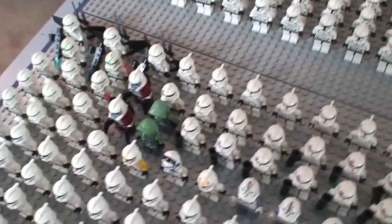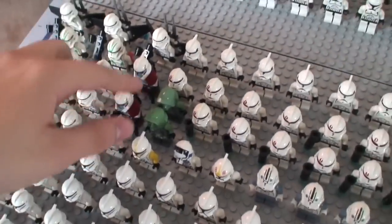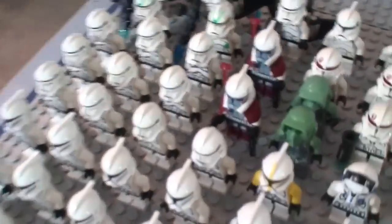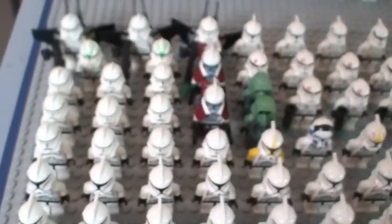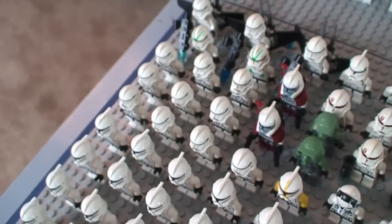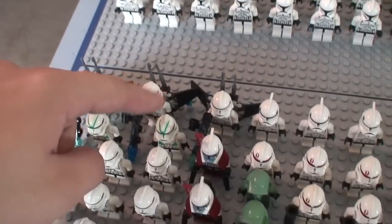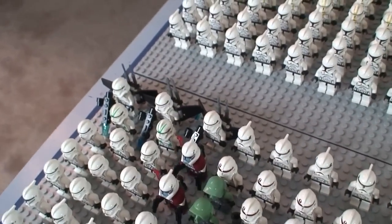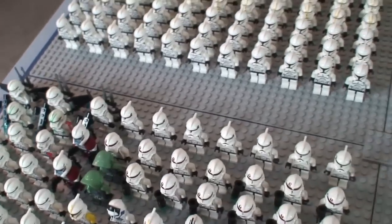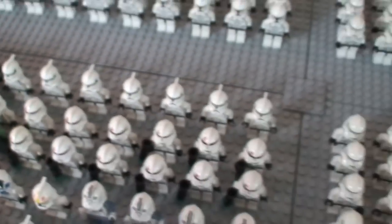I have five Kashyyyk troopers but I could only find two because the other three are scrambled around. Two ARC troopers right here, about 10 of the Episode Three swamp speeder clone troopers, regular clone troopers, two of the 41st Elite troopers, three jetpack troopers from the turbo tank, and seven of the old clone troopers right here.